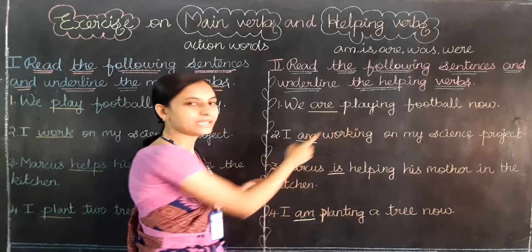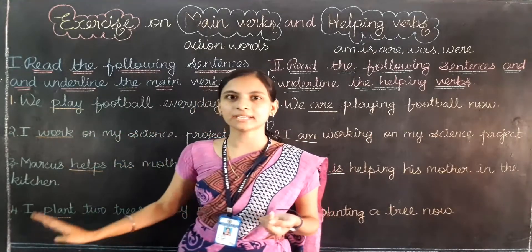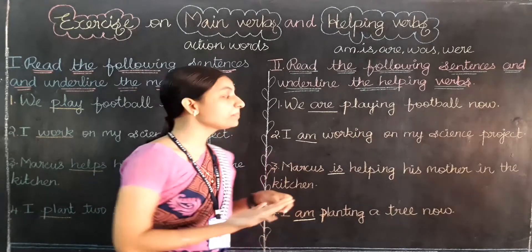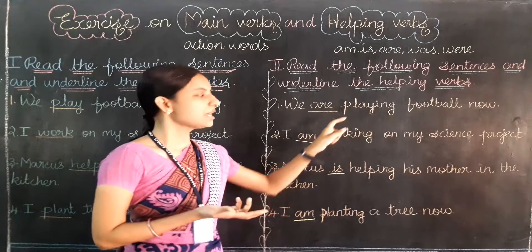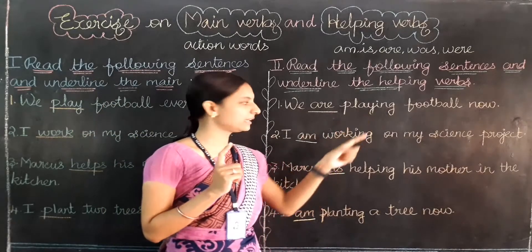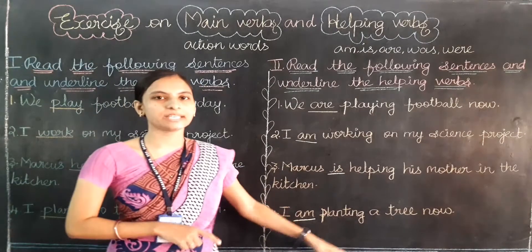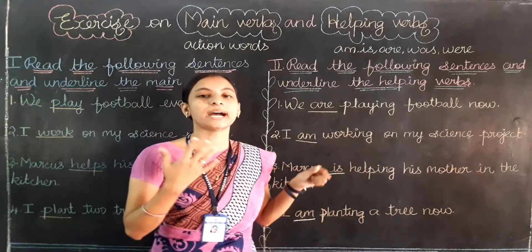Notice that whenever the main verb comes with a helping verb, we need to add -ing at the end. If you are using a helping verb in the sentence, you have to add -ing to the main verb. Play becomes playing, work becomes working, help becomes helping, and plant becomes planting. Remember: if a main verb comes with a helping verb, the main verb should add -ing.